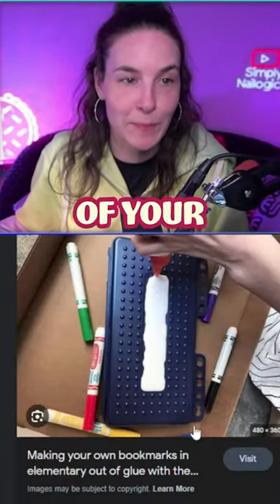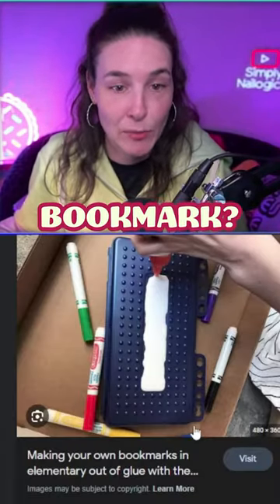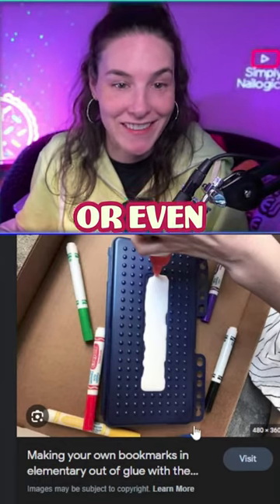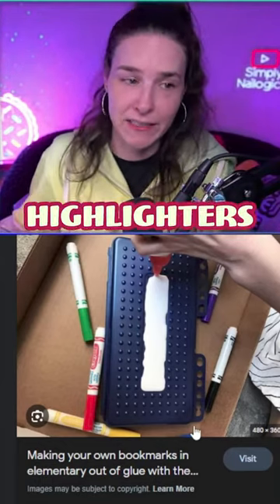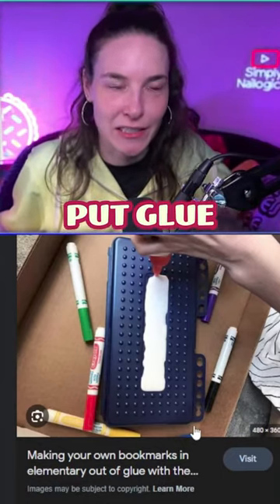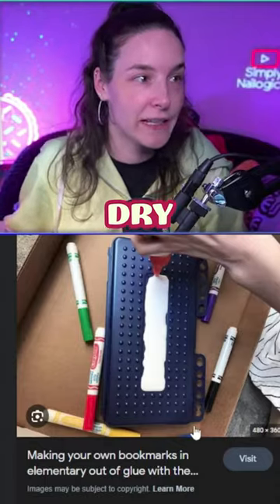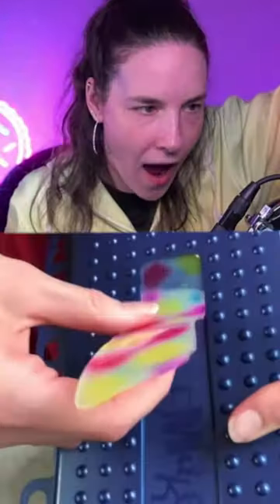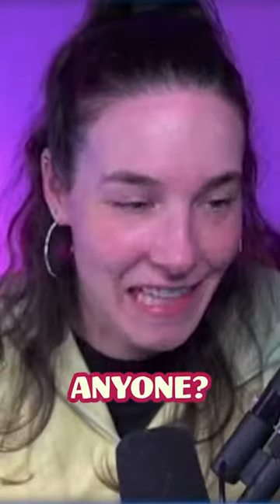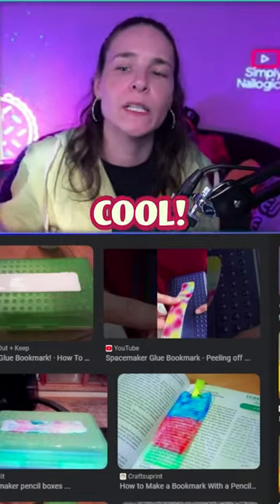Did you put glue in the top of your space maker and make a bookmark? Were you that person who used markers, or even better, highlighters, and scribbled it in the top to give it color? Then you put glue, and after you let it dry, you peel it off — just like that — and you have a bookmark. Anyone? This is how you know you're a cool kid.